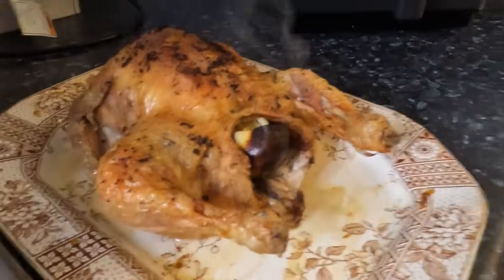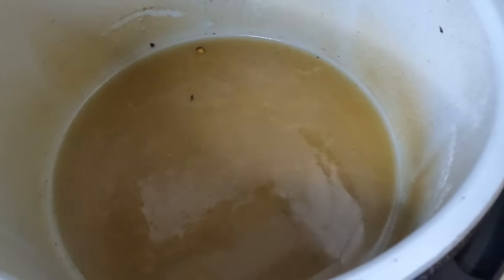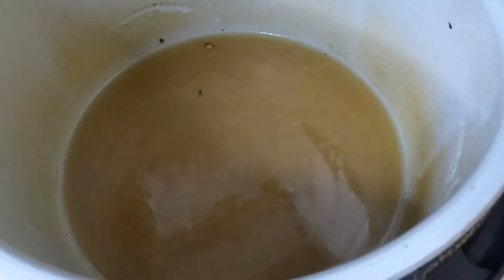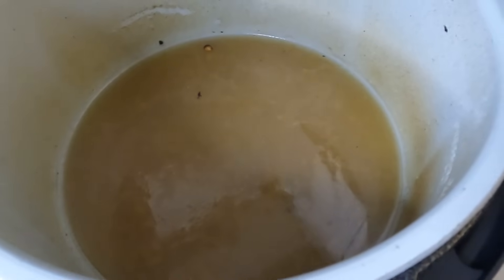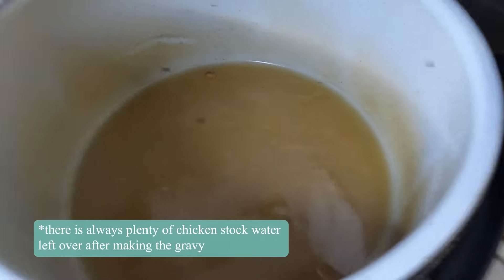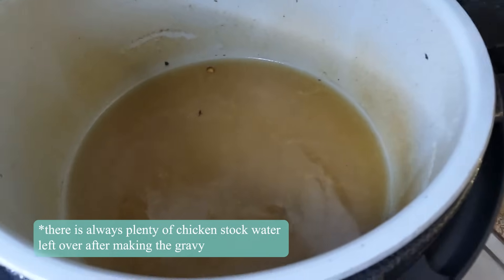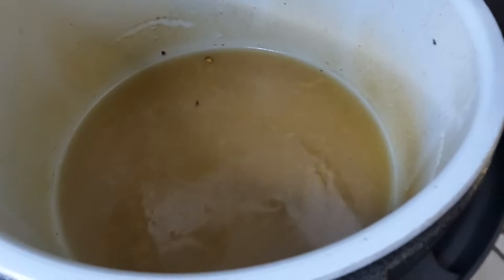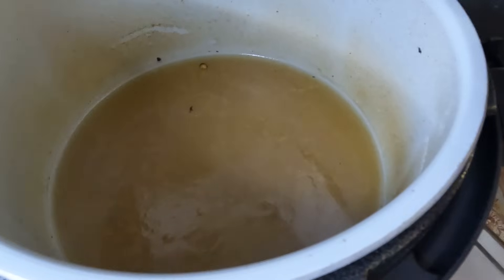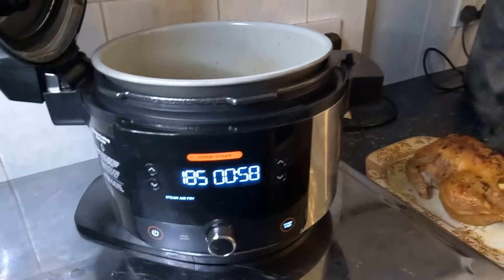So the chicken is resting and there's what will be the gravy. I would normally put this on sear sauté on five and let it bubble away ready for the dinner. We're not actually having gravy today, so I'll save this — it's like lovely stock water. It makes the gravy taste absolutely incredible and would be really good for soups. A really handy by-product of roasting your chicken in the Ninja 11-in-1 or 15-in-1.